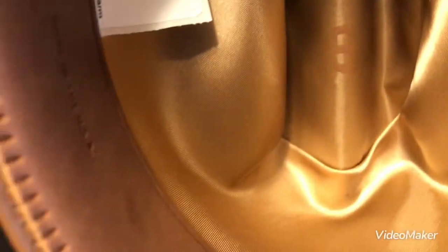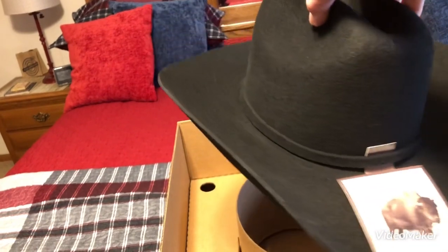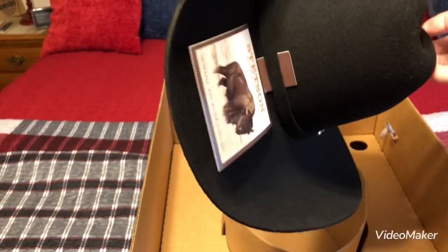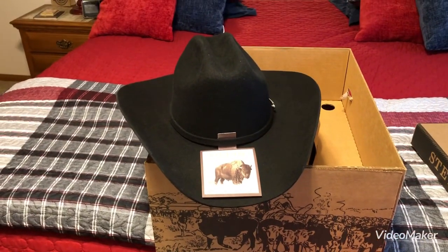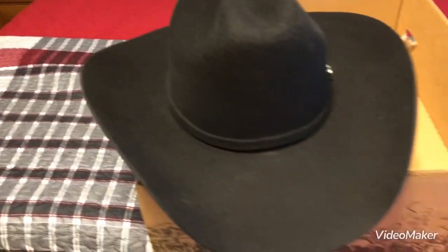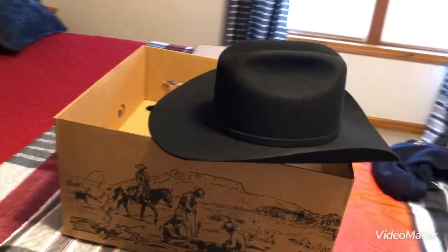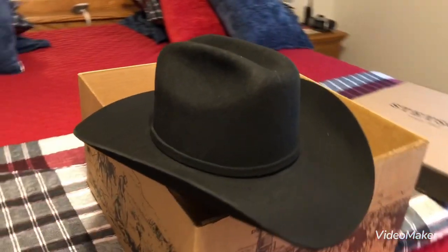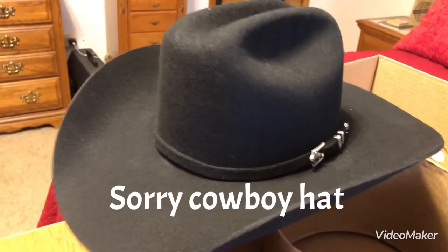Nice liner on the inside. And they say you're not supposed to pick the hat up like this, but this is for show purposes. Let's set it back down here. Well, there you go people. Let's pull this out of here right quick and show it without it. Here's what the front looks like. Side. And the back. They say the buckle with the silver buckle always goes on the left side of your head, and it's on the left side of the cowboy hat.